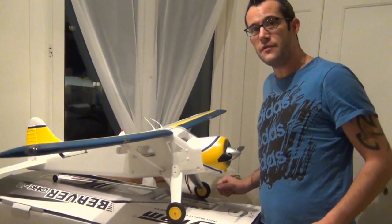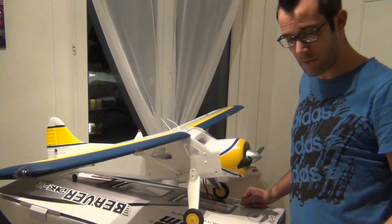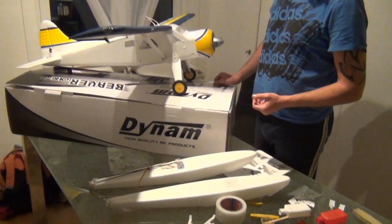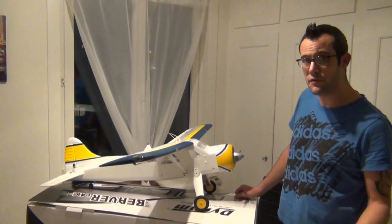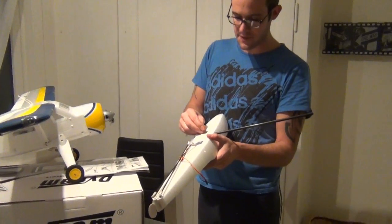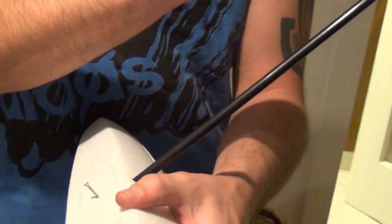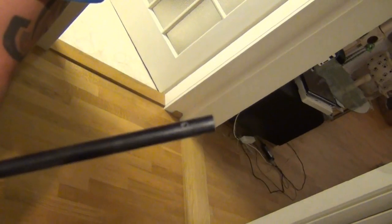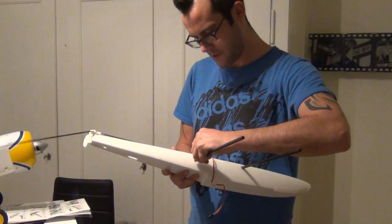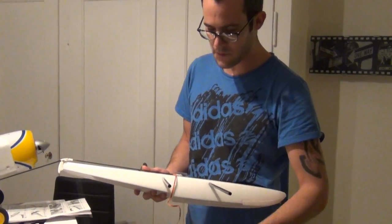Jetzt haben wir die Biber eigentlich fertiggestellt und aufgebaut. Jetzt machen wir uns aber noch dran, die Schwimmer fertig zusammenzubauen – die wir dann nachher da machen können, um damit entweder auf Schnee oder auf Wasser zu fliegen. Bei den Schwimmern haben wir jetzt hier die Carbonstangen reingemacht, die wir jetzt hier mit der 20-Millimeter-Schraube befestigen. Einfach hier schön rein, gucken dass das Loch schön gerade nach oben ist, das Ganze anziehen und dann sollte es halten. Genau das Gleiche machen wir hier auf der anderen Seite auch.